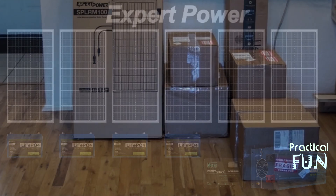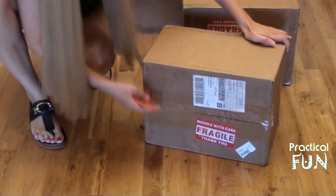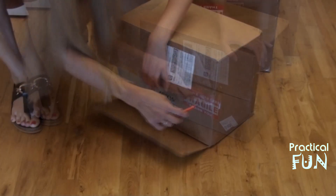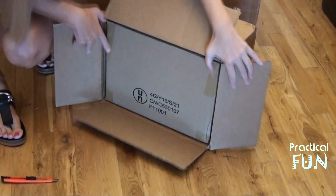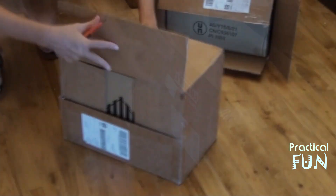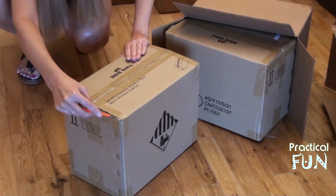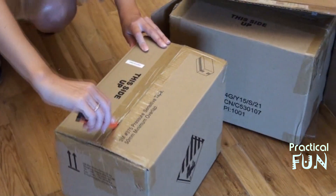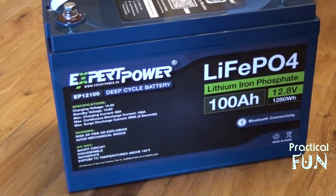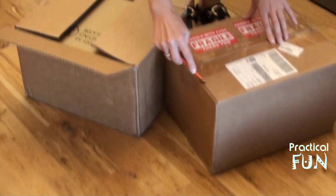Okay, it's finally here — our solar setup from ExpertPower. We'll start with what looks like a battery. We now have two batteries out, and after continuing to unbox, we have all four batteries. They weigh roughly 20 pounds apiece.